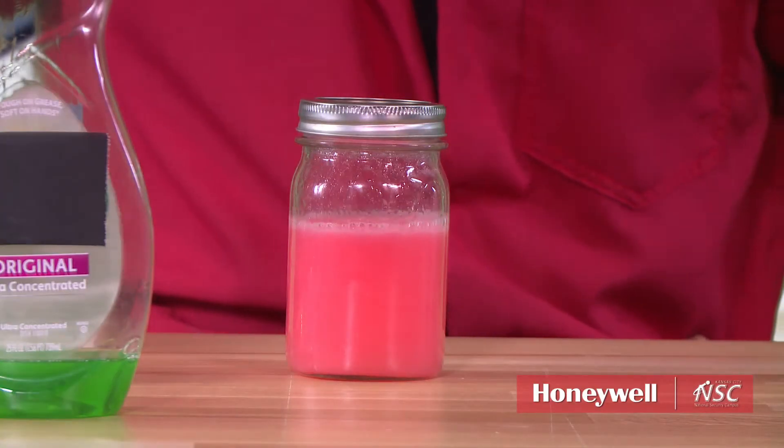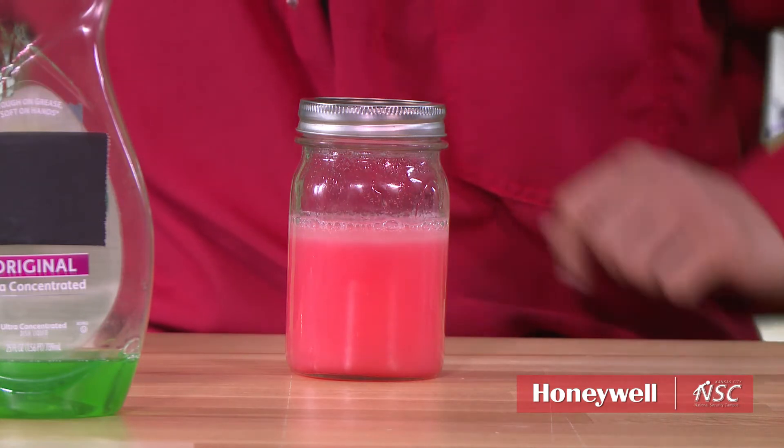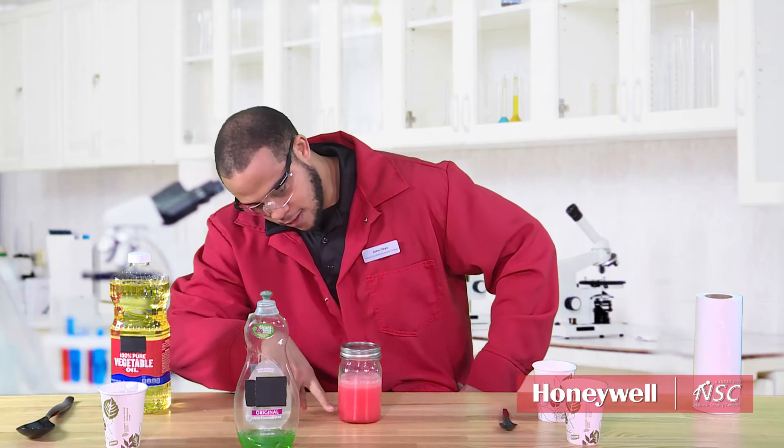And then just wait — hey, it looks mixed! But in a couple of minutes you'll start to see the oil rise right back up to the top. As we wait just a little bit, you see a lot of bubbles forming, and the oil is slowly making its way all the way up to the top.